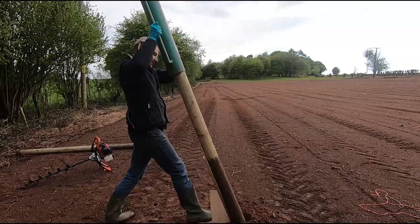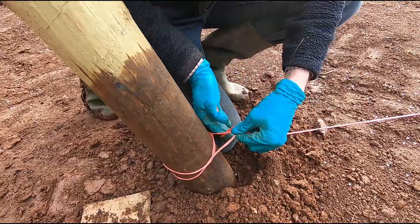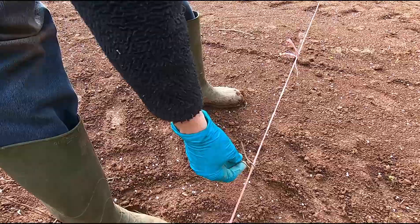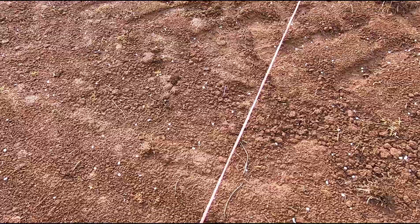We get the string nice and tight so that our vines are going to be in a nice straight line. On the string itself we've marked off every meter and a half with a little twist tie — this one here is a meter and a half away, and the next one another meter and a half away. So all we've got to do now with the post auger is drill a hole at each of those cable ties and put a plant in.